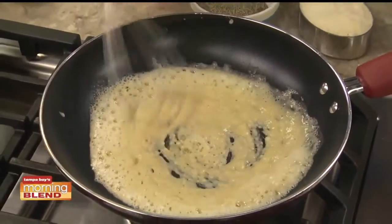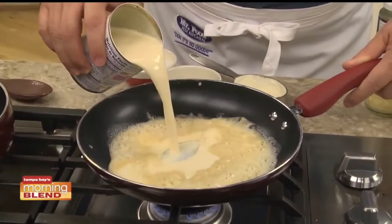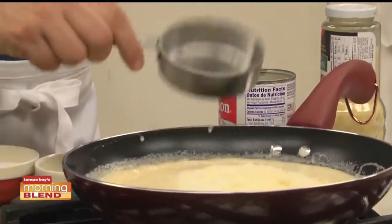Meanwhile, in a skillet, we stir some flour into a bit of melted butter and let that cook for a minute or so. Now we stir in a can of evaporated milk. And once it thickens, we add some Parmesan cheese and a little salt and pepper.